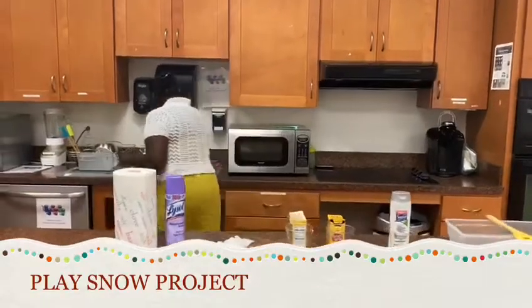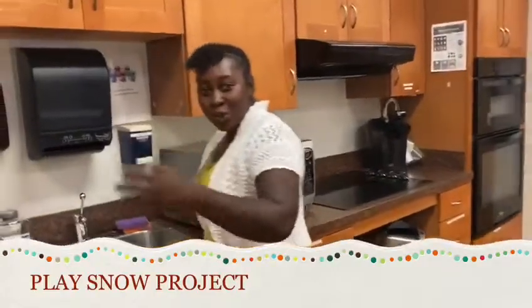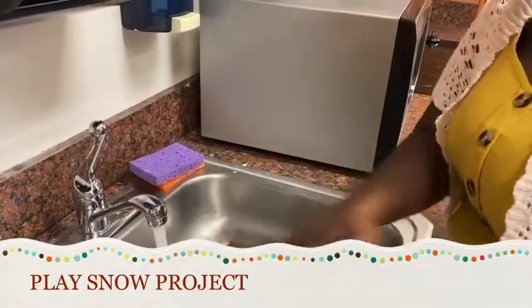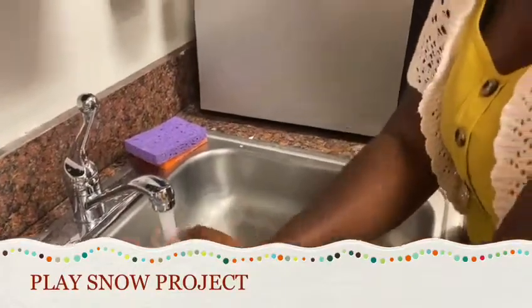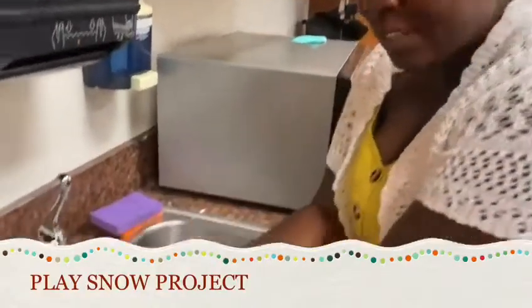Let me come around so that we can do it together. So you get your soap, you get your water. You make sure that you wash your hands well. You can even sing the ABC song for 20 seconds.